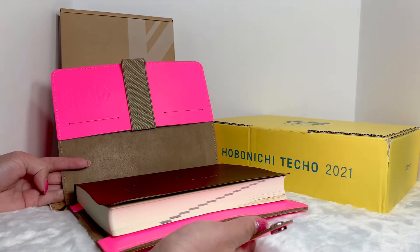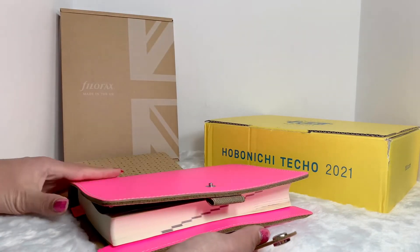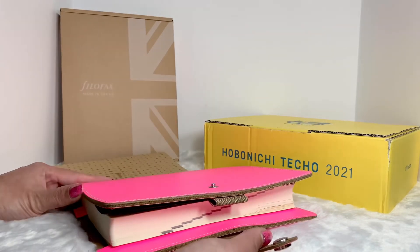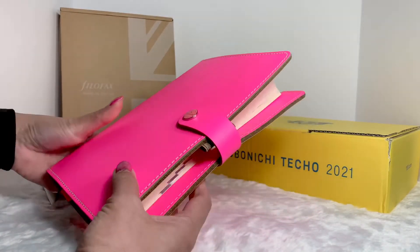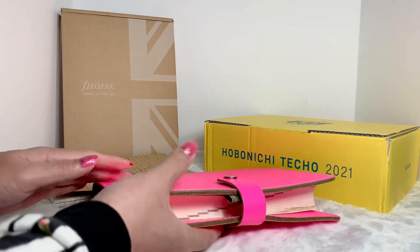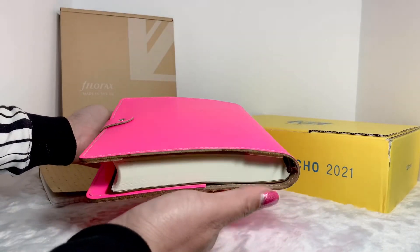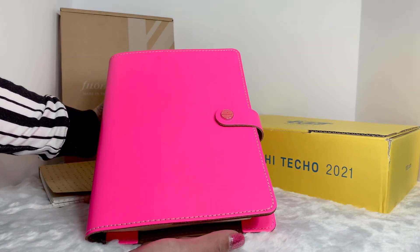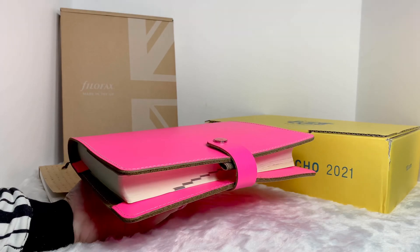The leather is still stiff, but I think it will soften with use over time. I'm very happy and very surprised with the color — it's very bright and vibrant and it just inspires me to write more. The fluorescent pink Filofax folio is still available on the website for $106. That's it for today — thanks for watching and I'll see you in my next video!